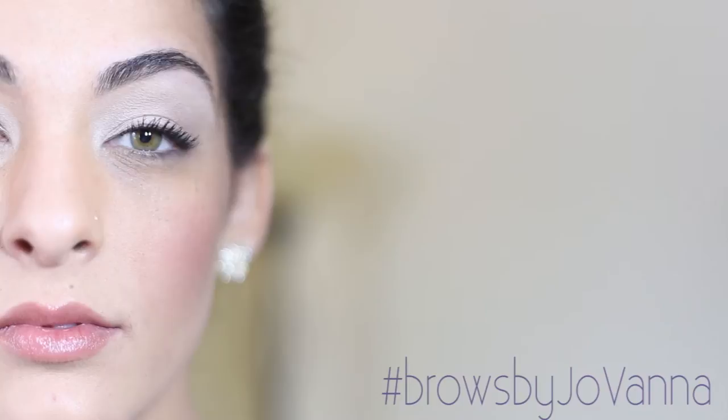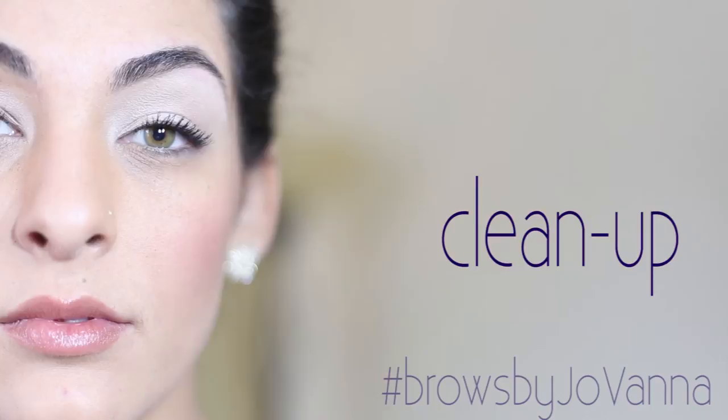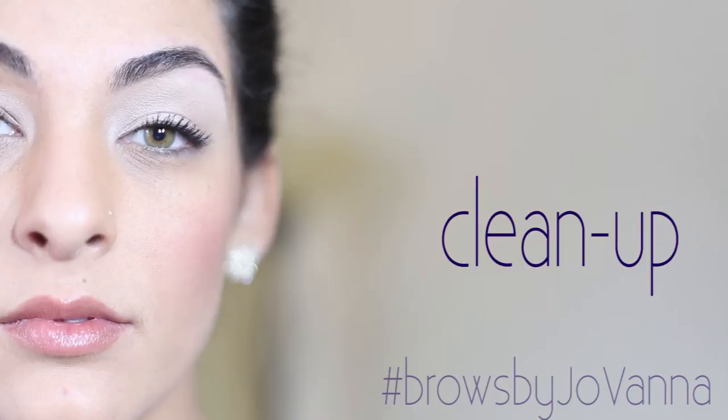And after that, we'll just clean it up with a little concealer and apply brow fill to make the brows look even, uniform, and more full.